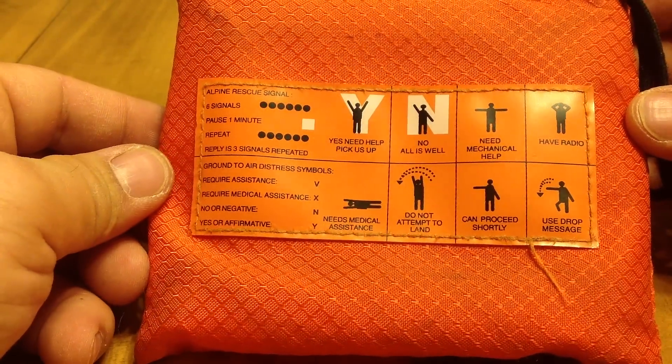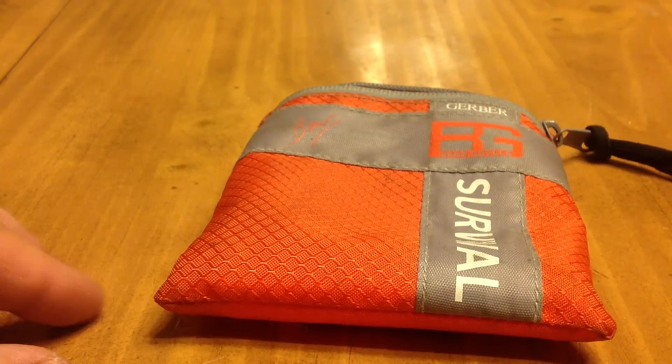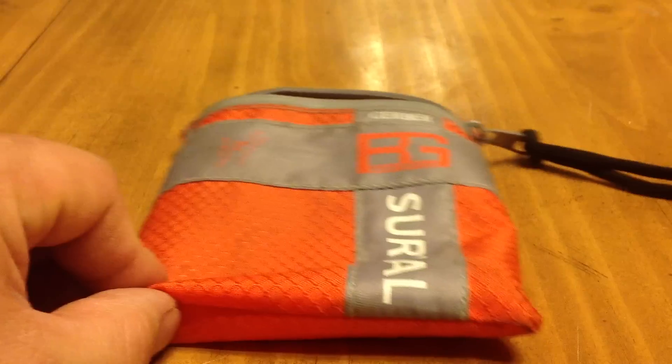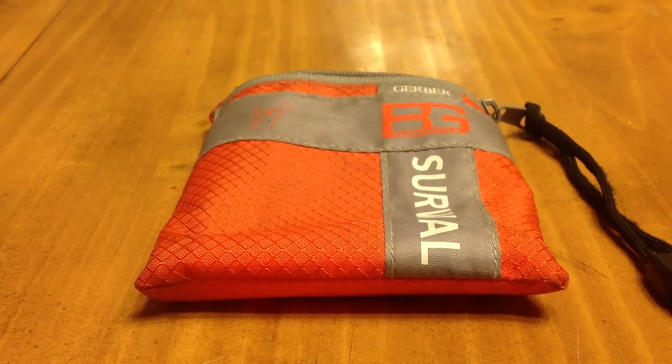On the back of the bag you have your Alpine Rescue Signals. That's it — that's everything that fit into this little bag. I will talk to you soon when I make my next review. This is Brian, and I'll talk to you later. Bye-bye.